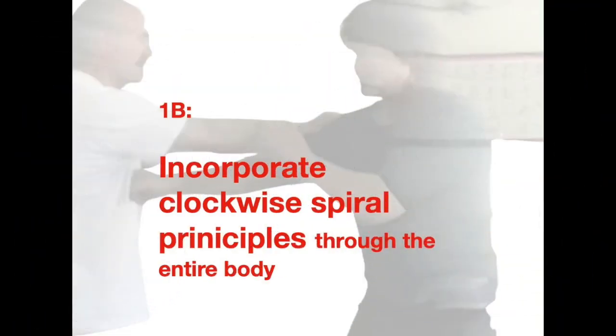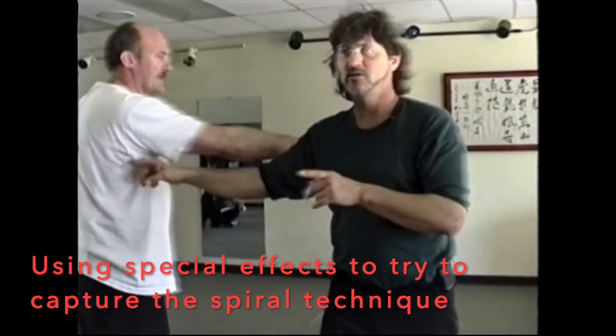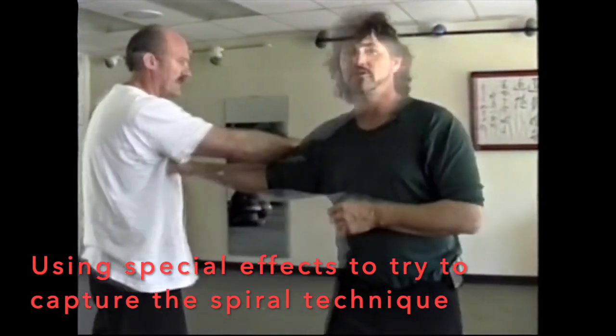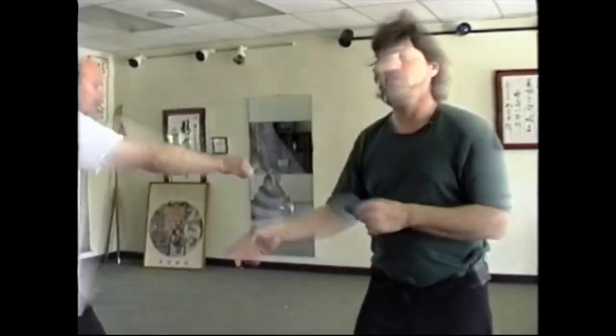There's another aspect of the biomechanics of internal martial arts that involves spiral principles of the body, where spiral techniques are drawn and applied through the whole system. This is brought into the opponent and transfers through the body. So instead of hitting in what we might call a horizontal mode, I call this a vertical mode, because it's brought from the ground in a coiling, spring-like motion and transfers into the body.